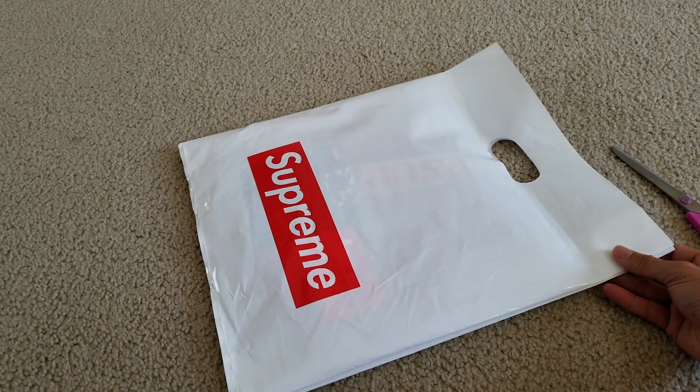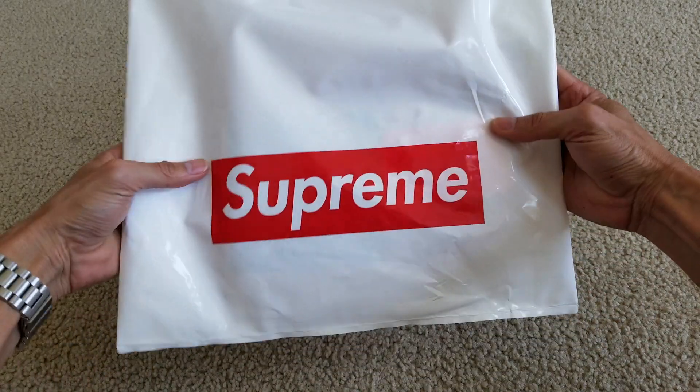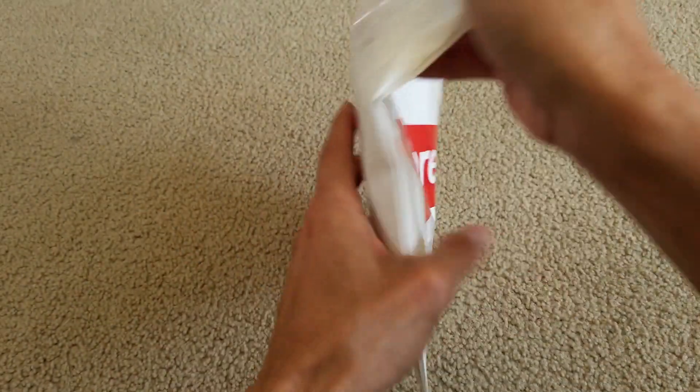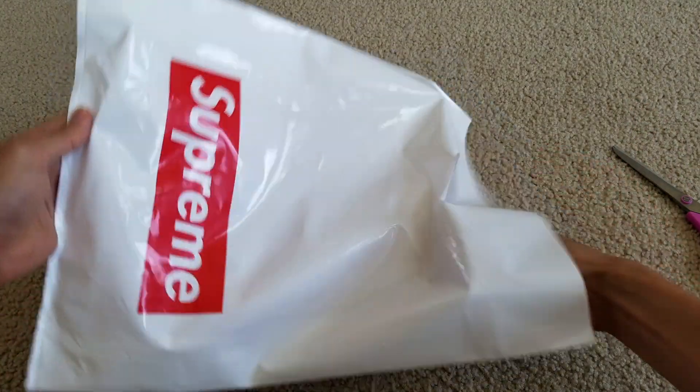So like always, it comes with this nice shopping bag or gift bag. Supreme — let's go ahead and take this out.